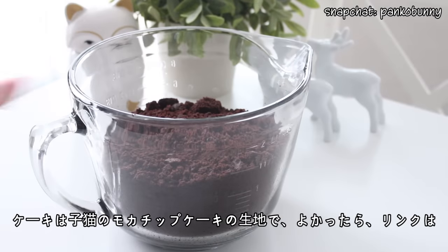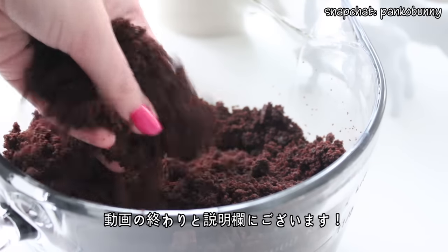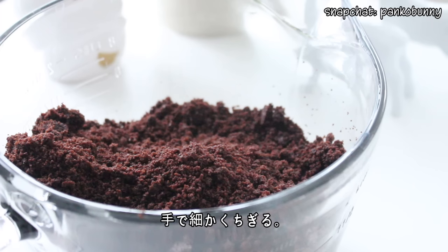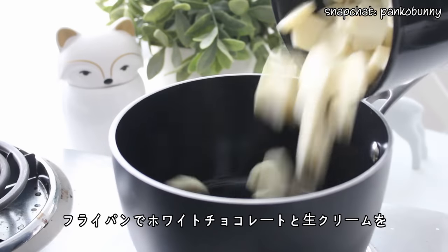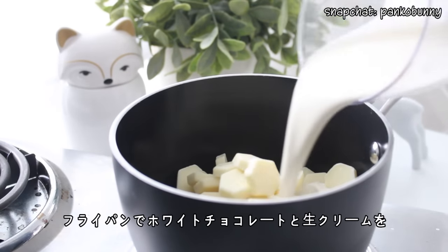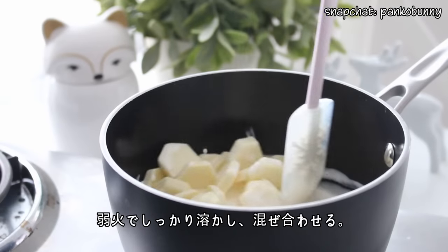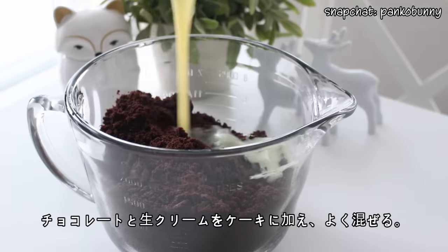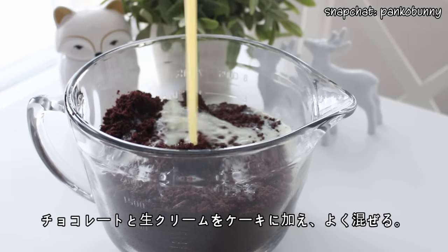So let's get started. The cake base we are using is from my mocha chip cake recipe, and I'll have that video linked at the end and down below. With your hands, just break apart the cake until it turns into fine crumbs. Then in a pan, heat the white chocolate chips and whipping cream over low heat until the chocolate has melted and is combined with the cream. Pour the chocolate and cream mixture onto the cake crumbs and mix everything together.